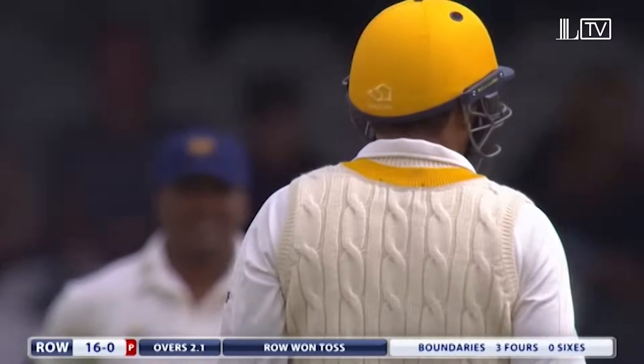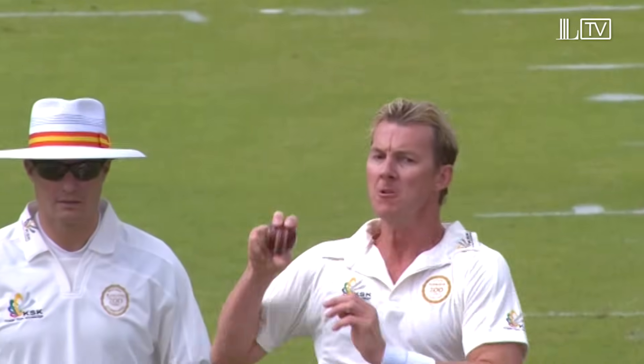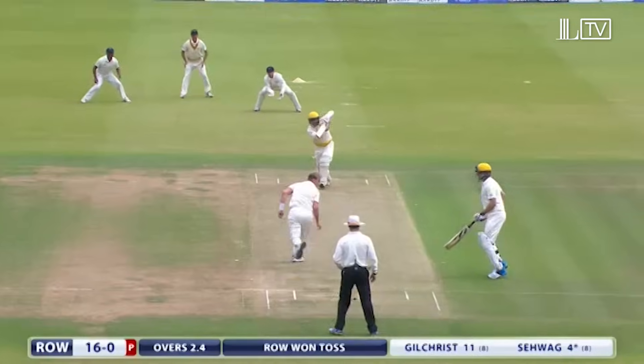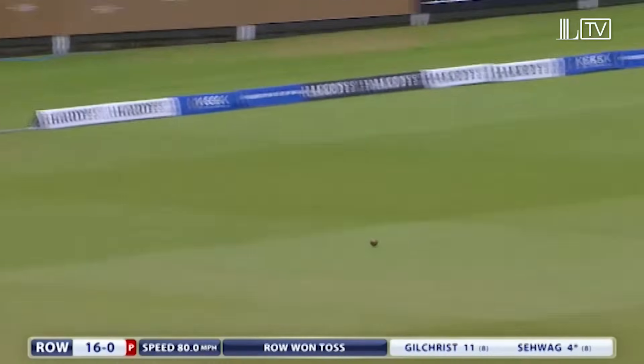So did Sehwag, locating the middle of the bat at last, having played and missed at a couple in the previous Brett Lee over. This one still swinging but the full toss timed nicely. That's lovely — that is a beautiful shot. Classic Sehwag.